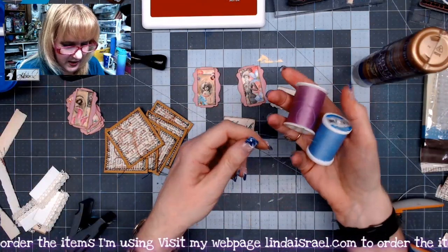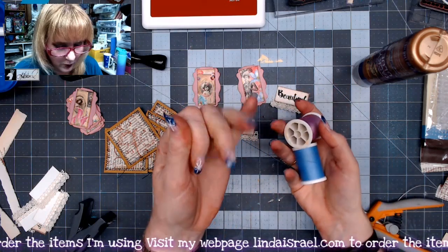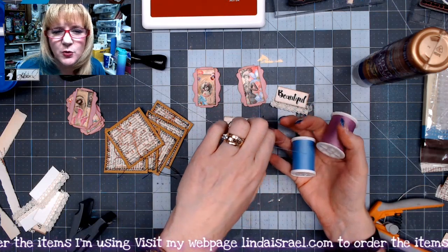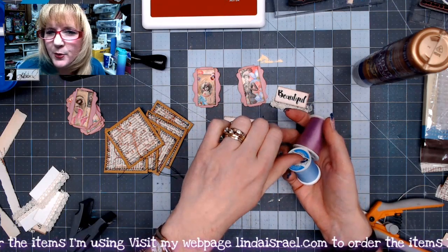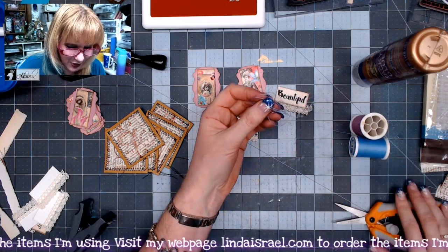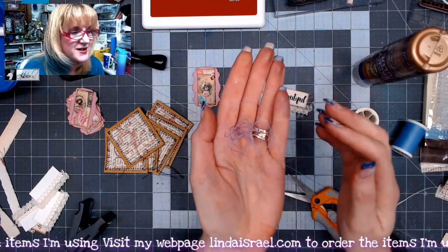I've got some thread here. If you didn't know, thread does get old — it becomes brittle and if you try to sew on your sewing machine with really old thread, you'll have thread breaks. So to keep from having that frustration, I am using the thread up by making what I call little thread nests. I just grab a little bundle of it.